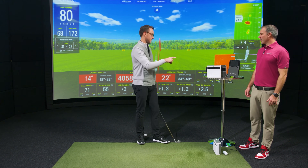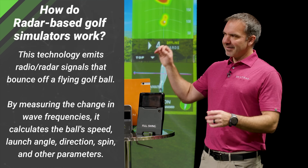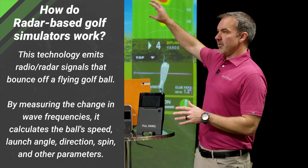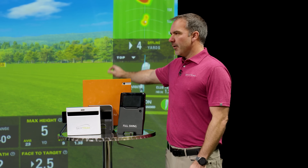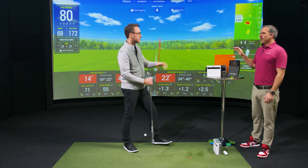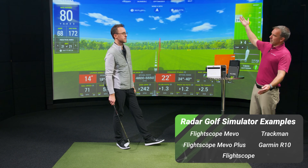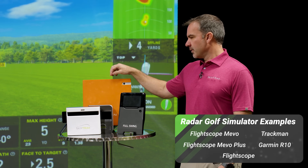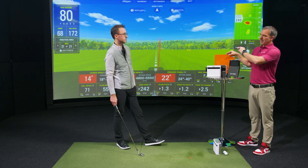Radar devices are awesome tech — they were originally built for tracking missiles off aircraft carriers, tracking really tiny things that are far away. Outdoors, if you can hit a ball and have the radar follow it all the way down to where it lands, you get awesome data out of that. A radar like TrackMan will track the ball until it hits the ground — as far as 300 yards — just fine. Most radar devices need to see at least up to the apex of the shot to really get good data.